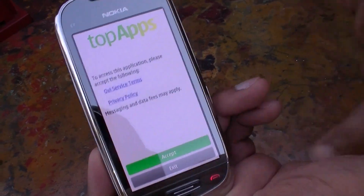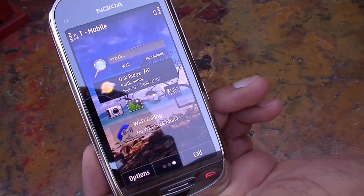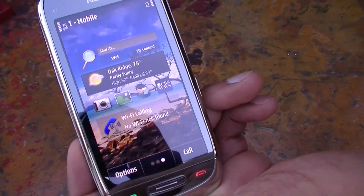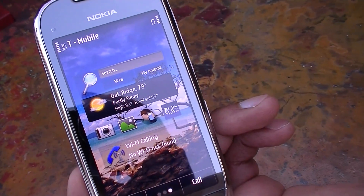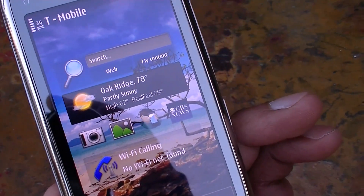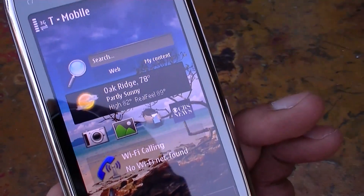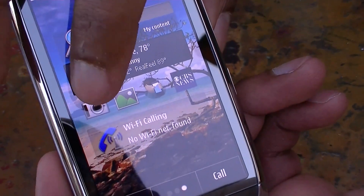Let me go back to the home screen — this is the third screen, which is all about search. You can search everything on your device just by typing words. You also have the weather — as you can see it's partly sunny — along with access to photos, news, and Wi-Fi calling.